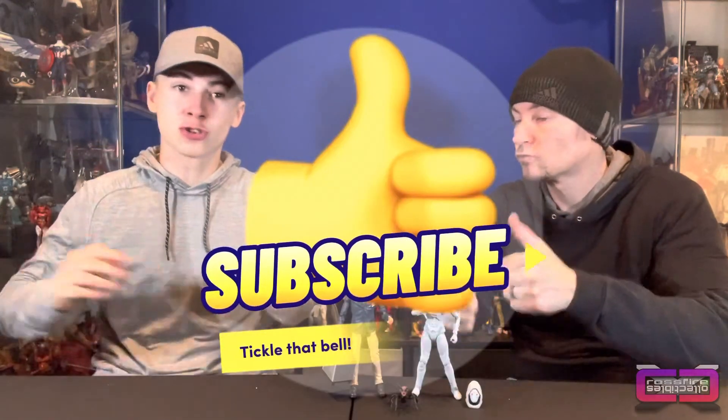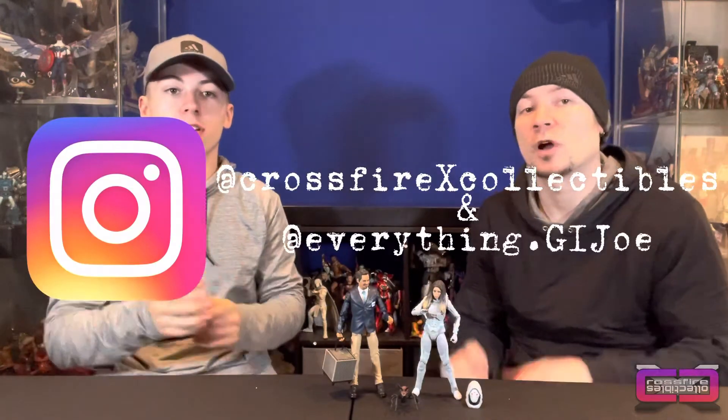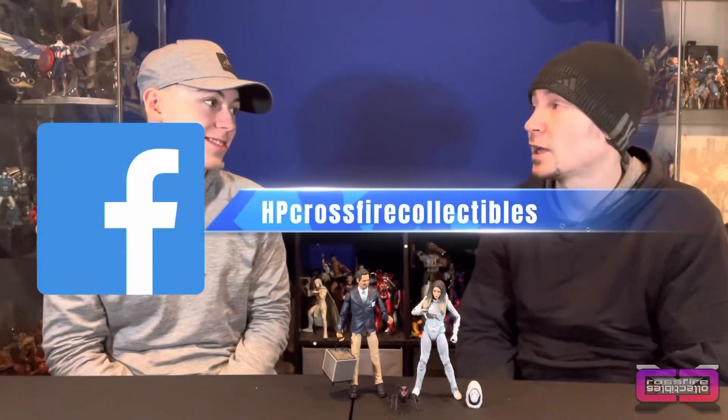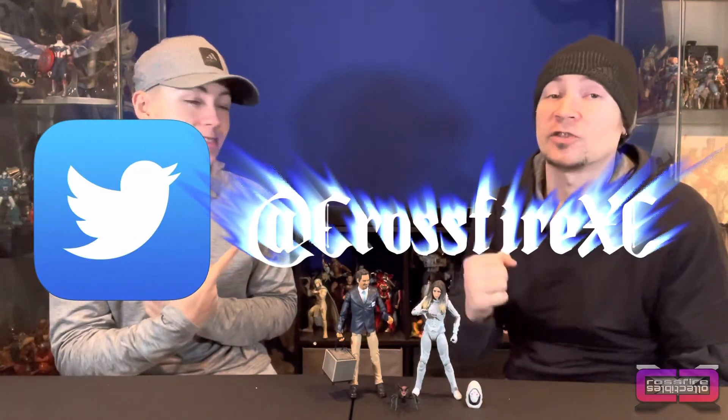There they are. Stay tuned — we've got some good stuff coming this week. And with that, if you guys enjoyed this video make sure you hit the thumbs up, subscribe, and hit the notification bell. Make sure you follow us both on Instagram at Crossfire Collectibles and everything.jl. And check out our Facebook at HP Crossfire Collectibles and our Twitter at Crossfire XC. Until then, see you in the next one. Peace.